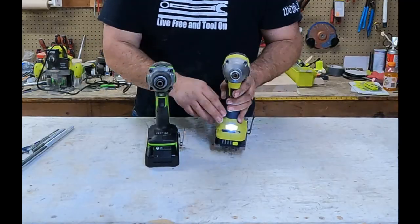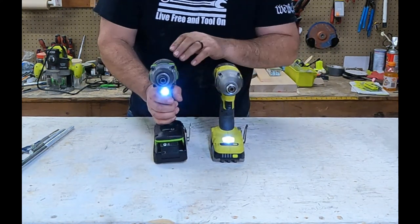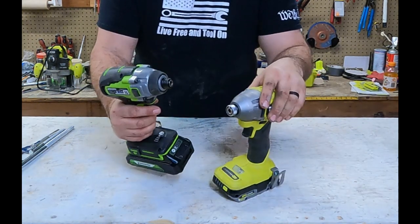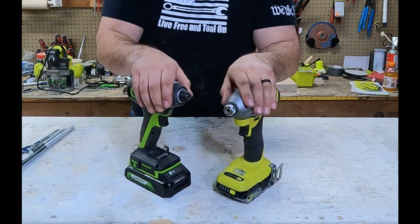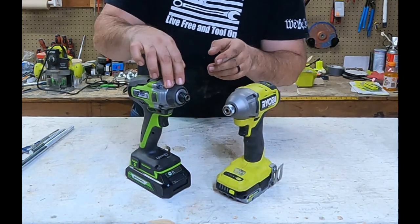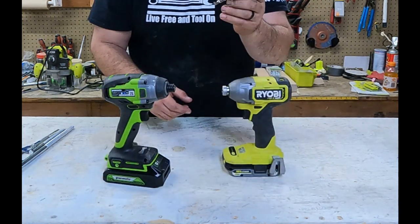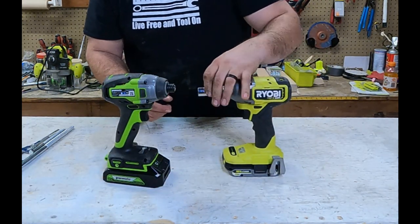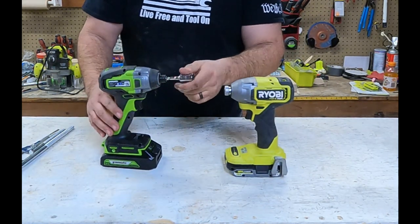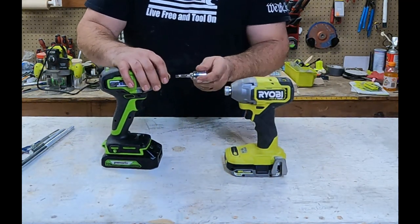If we take a look at both of the tools, you'll notice that the light is on the base for Ryobi, and the light for the Greenworks is right at the chuck — that's more preferable. Near the collet at the base of the tool, the Greenworks has some really good rubber overmolding for impact resistance, while the Ryobi has a steel casing. For Ryobi, it's a quick release chuck — one handed, press to insert and remove. For Greenworks, it's manual: pull it out, push it in, and the same to come out.